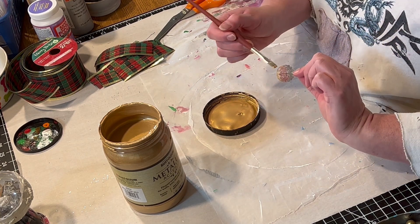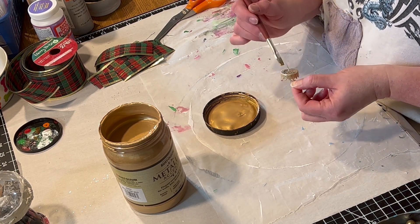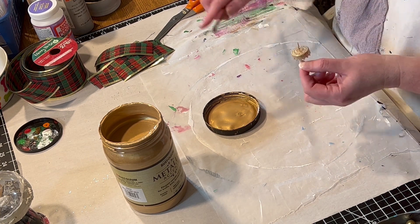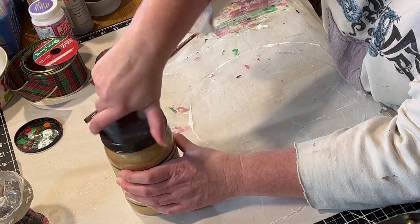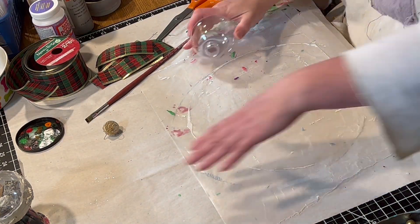Then the next thing I'm going to do is paint the top — I don't even know what you would call this thing, the ornament top — because it's silver and since my ribbon is gold, I wanted to paint it so it matched a little better. So I used my favorite Rust-Oleum gold metallic paint.